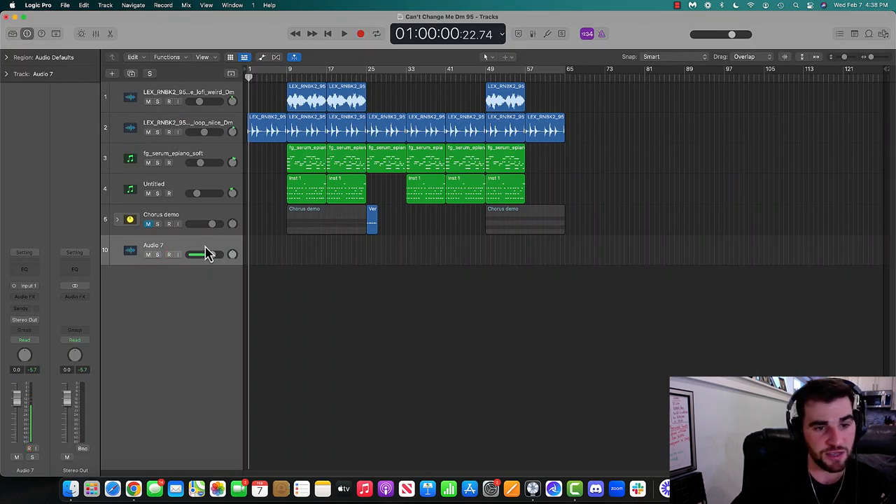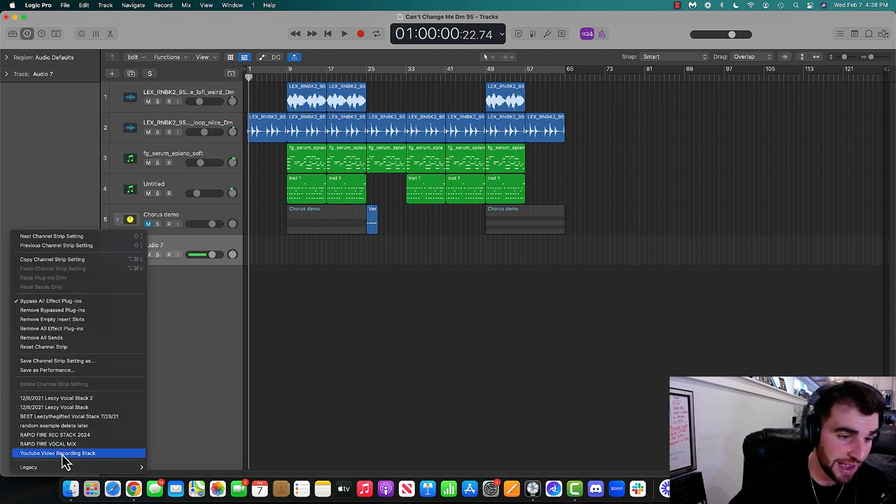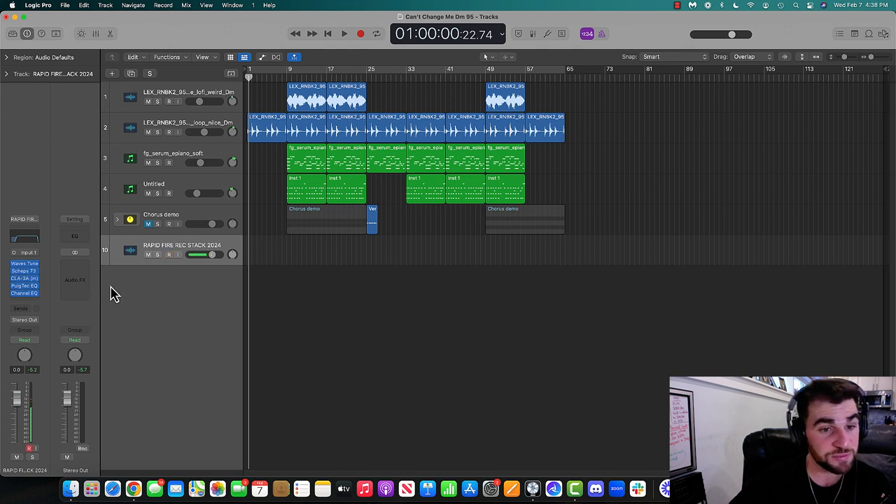What I want to do is take you into my session. I'm going to be using Logic Pro. If you're not using Logic Pro, that's totally fine — you can take the concepts and principles and apply them to your DAW. When it comes to recording vocals, the big thing for me is I like to set up what's called a vocal recording stack — I like to pre-mix my vocals. In Logic, I can just click settings and pull up my preset called 'Rapid Fire Recording Stack,' and it pops up all these plugins that make my vocal sound a lot different.